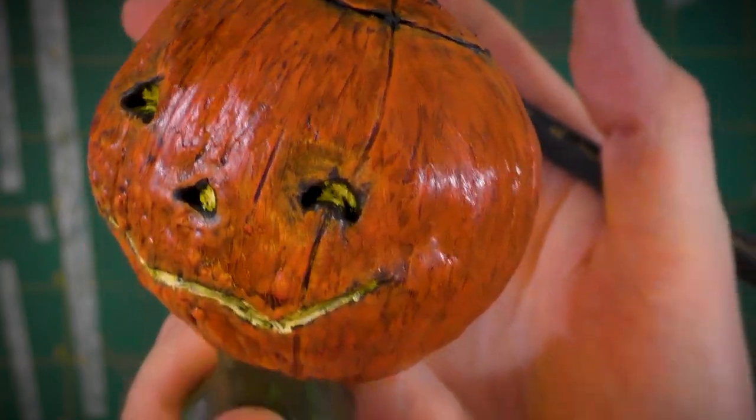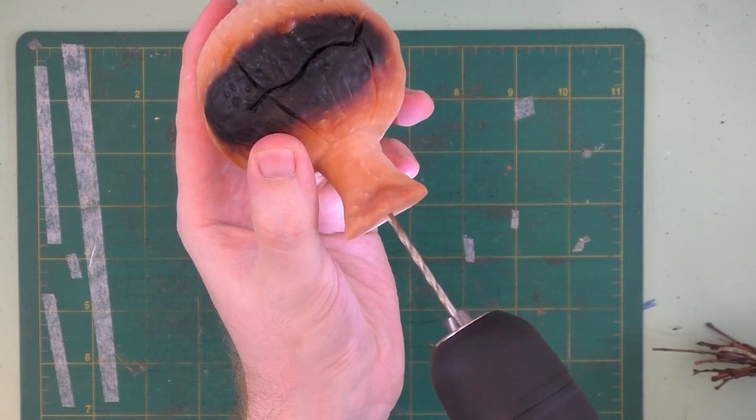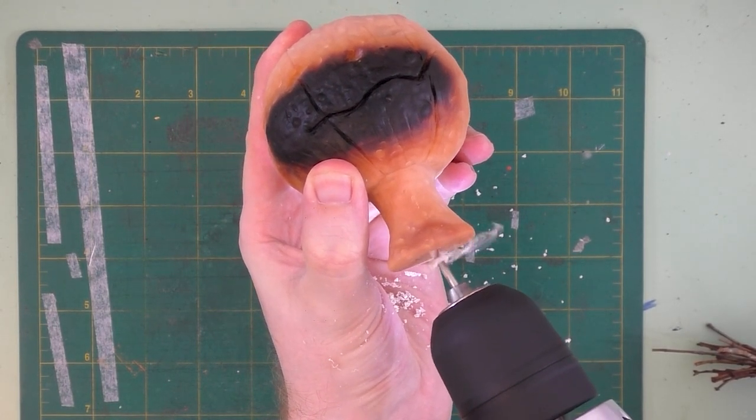We've already painted and sculpted our Jack-O-Lantern head, and now we just have to go about building a body for him. The first thing we have to do is drill a hole into his neck so the armature wire can go up into it.